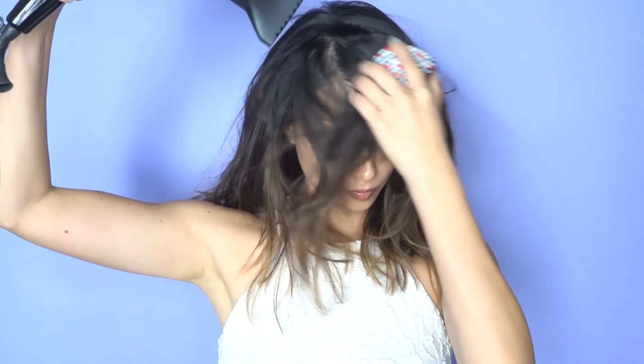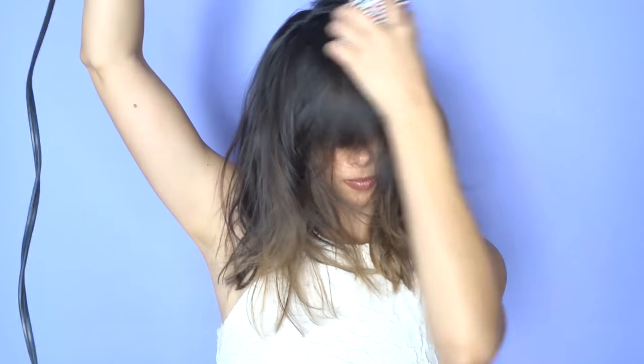So before I pull back my bangs, here's how I actually style them. This is day-old hair and my bangs have been pulled back overnight, so in order to restyle them, I spray them with water so I can remold them. Then I take my brush — I don't use a round brush because I don't want to add any body to my bangs — and I brush them back and forth with a blow dryer until my bangs are straight.